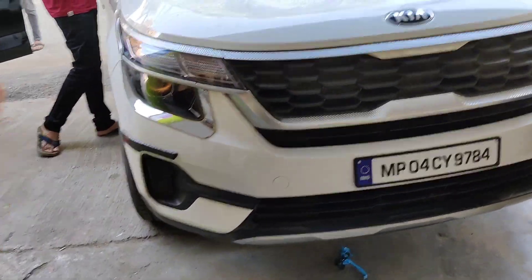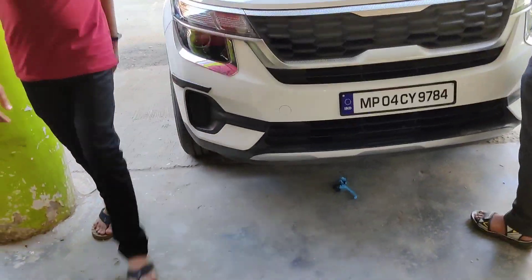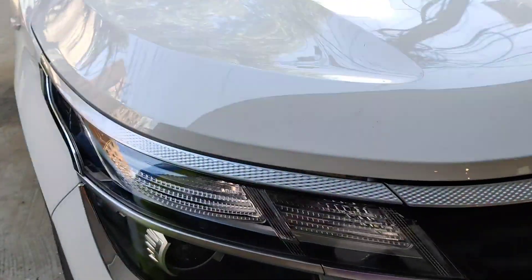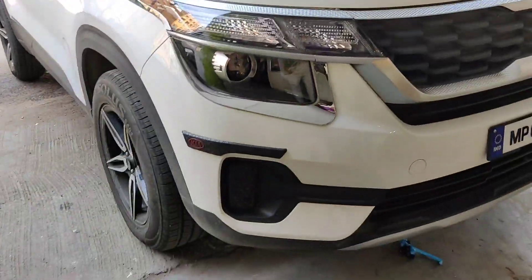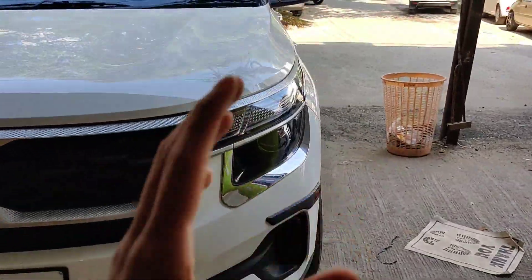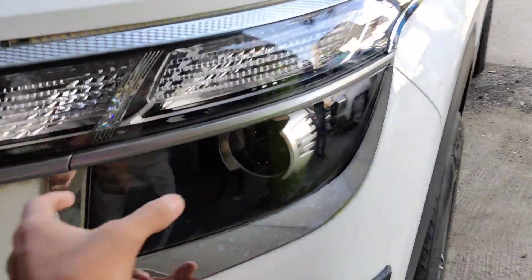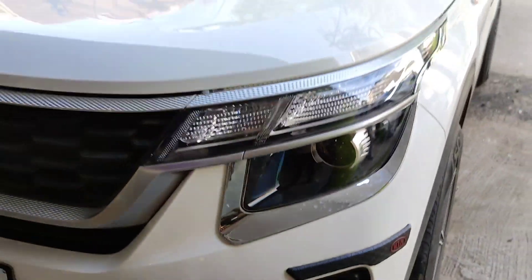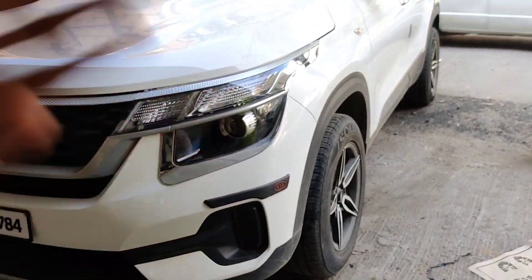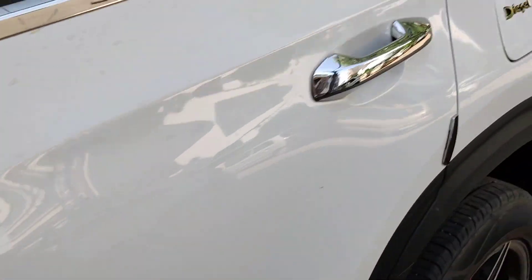Hello friends, this is me Amani Sharma back again with a new fresh video of Technical Bhopal YouTube channel. Today's video is all about Matrix DRL installation in Kia Seltos. Let's look at the headlight overview and the front look of the car. Some cars are in this way and the top variants are in this way. This car looks really good, and today's car is a Kia Seltos.